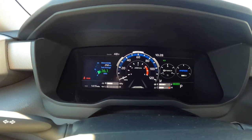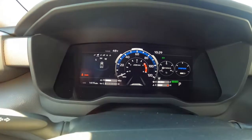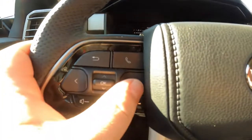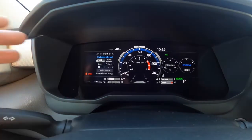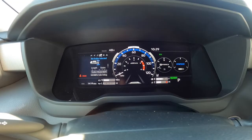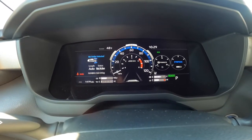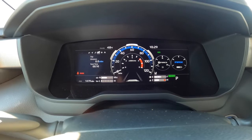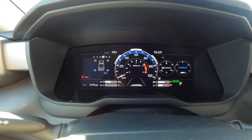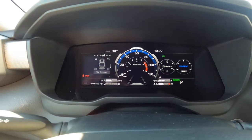You can customize so much on this screen. You also have your compass if you want to leave that there, or you can bring up your radio display. If you want the trailer view, that's here too — no trailer selected, but you can change your length. I've got it set to auto so if I hook something up it'll automatically detect the length. You can also see trip distance and your tire pressures.